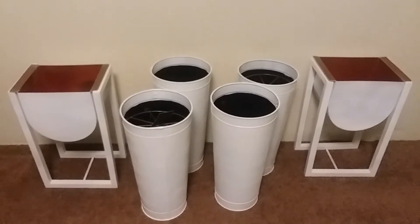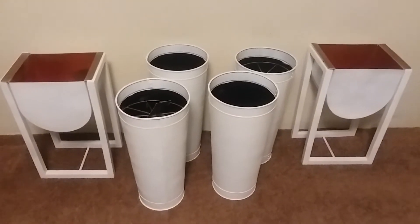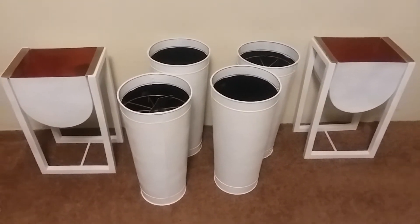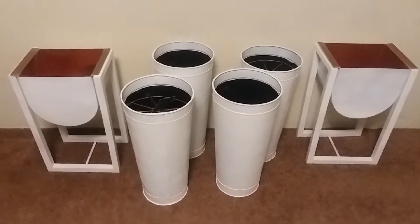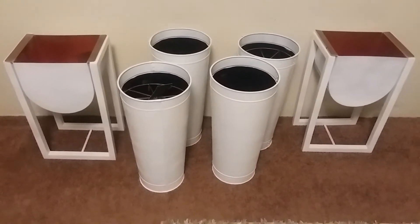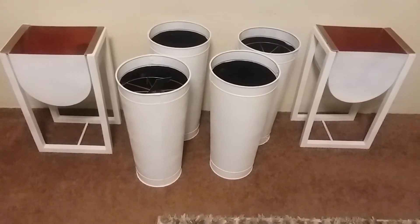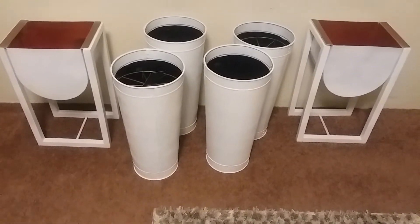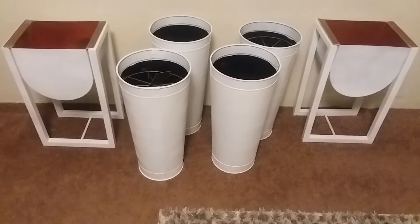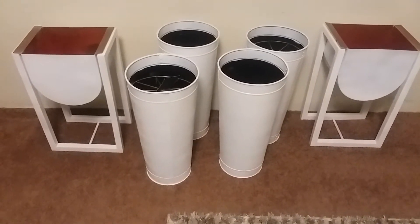Hello guys, this is Mrs. Abbey. In today's video I'm going to show you my beautiful planters that I just bought. I love them — I bought six new ones for my beautiful house plants that I'm about to use to decorate my home.